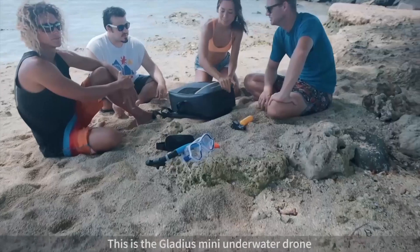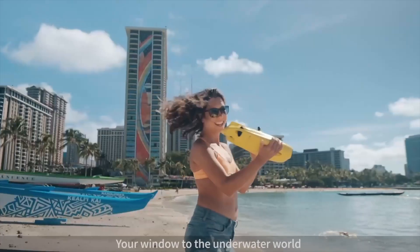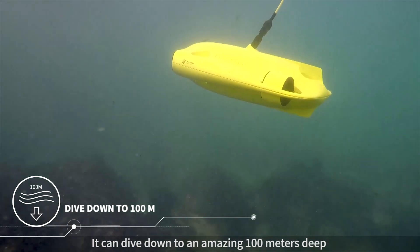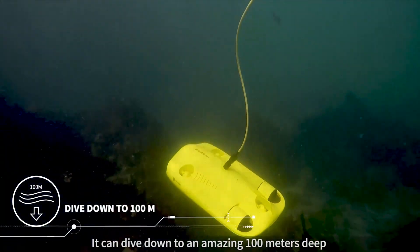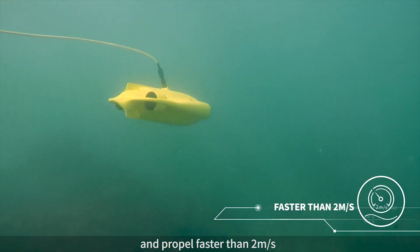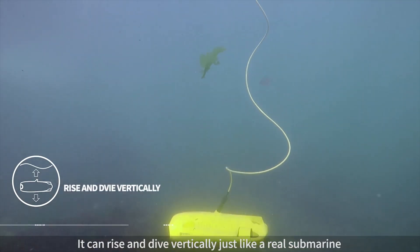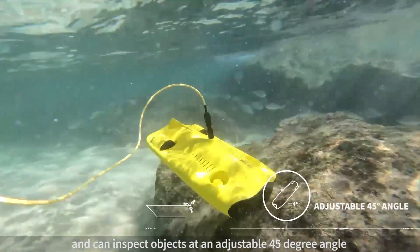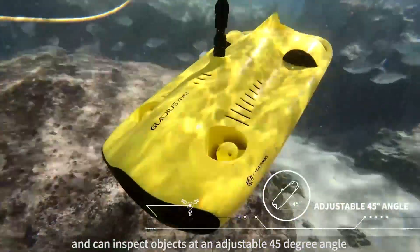This is the Gladius Mini Underwater Drone — your window to the underwater world. It can dive down to an amazing 100 meters deep and propel faster than 2 meters per second. It can rise and dive vertically just like a real submarine and can inspect objects at an adjustable 45 degree angle.